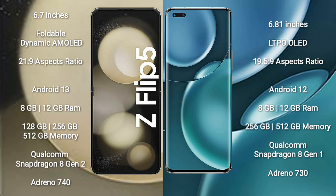Samsung Galaxy Z Flip 5 runs on the Android 13 operating system. Honor Magic 4 Pro runs on the Android 12 operating system.